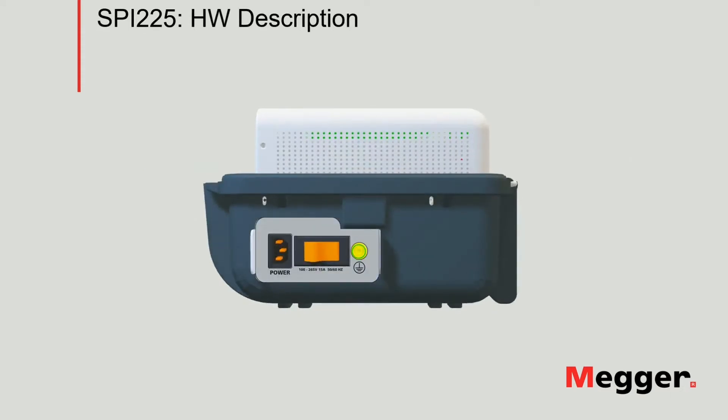Starting from the right-hand side panel, where we will find the mains connector as well as the power switch and the safety ground connector.